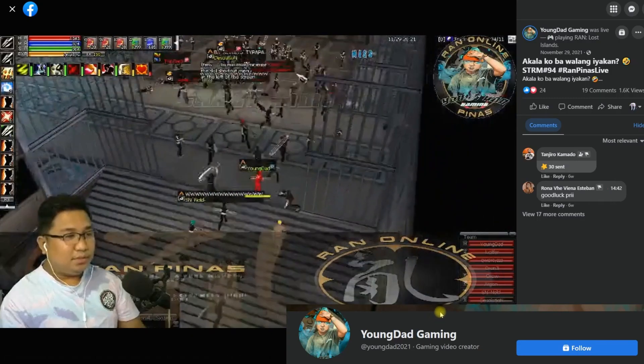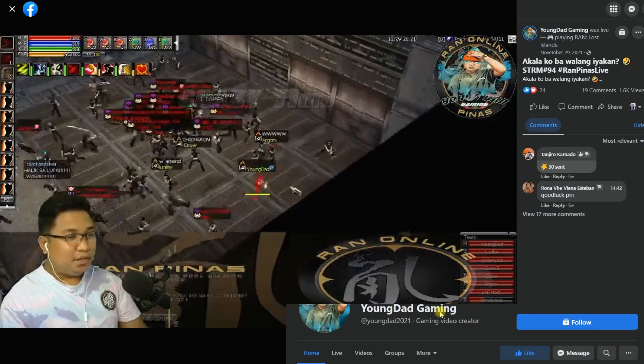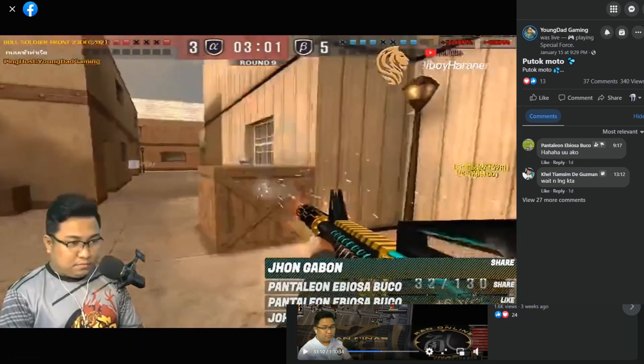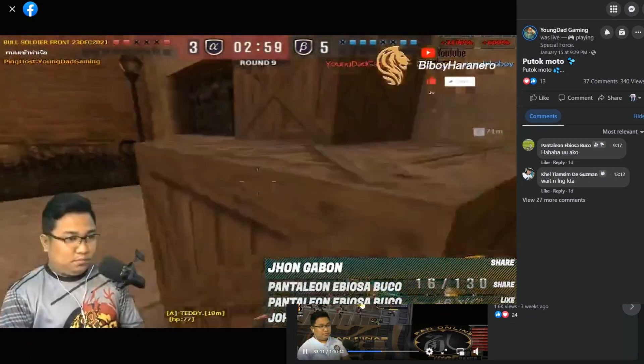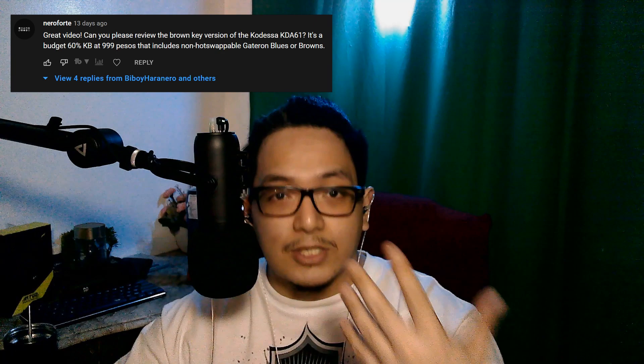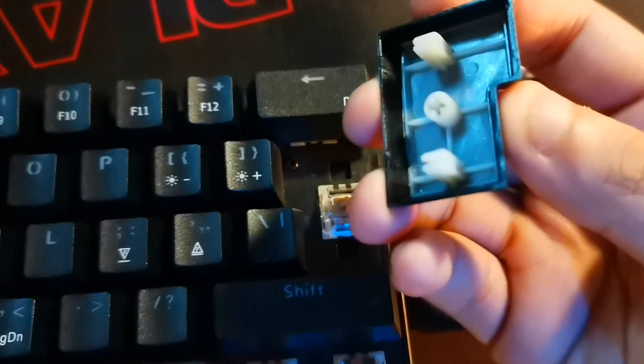This video is brought to you by Young Dad Gaming on Facebook, playing RAN Online and Special Forces here in the Philippines. Go check out his Facebook page through the description down below and revisit your childhood gaming memories. This content is brought to you by Neroforte as well, who suggested this content to be brought to you guys.